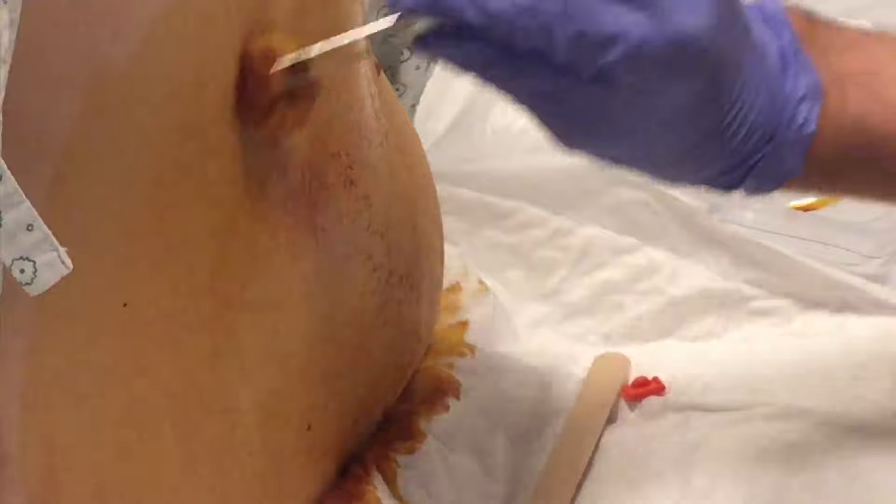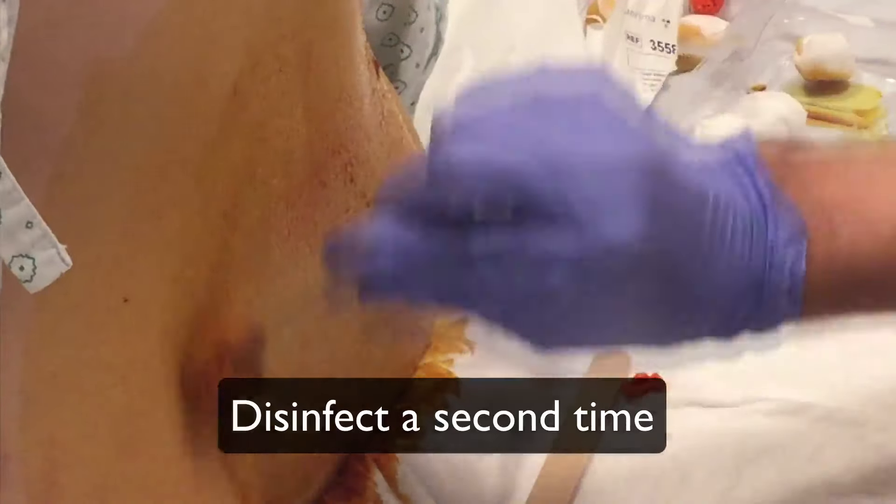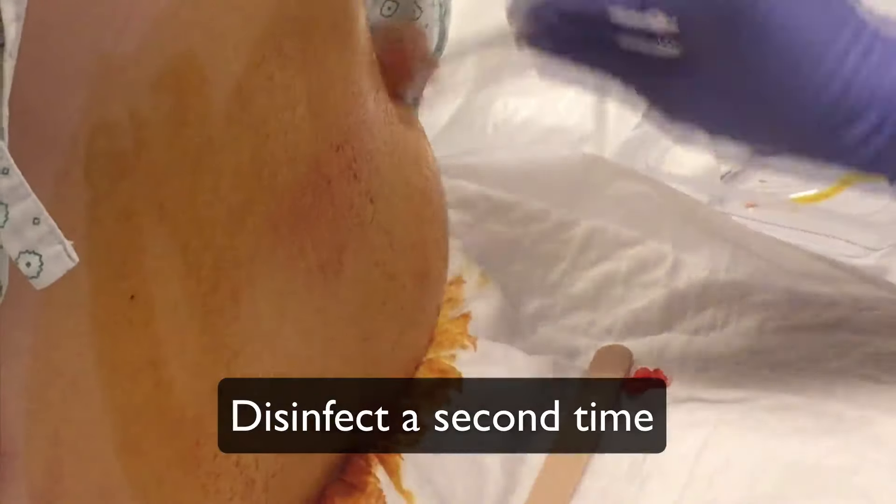You might want to disinfect the skin a second time. From now on, use sterile gloves.